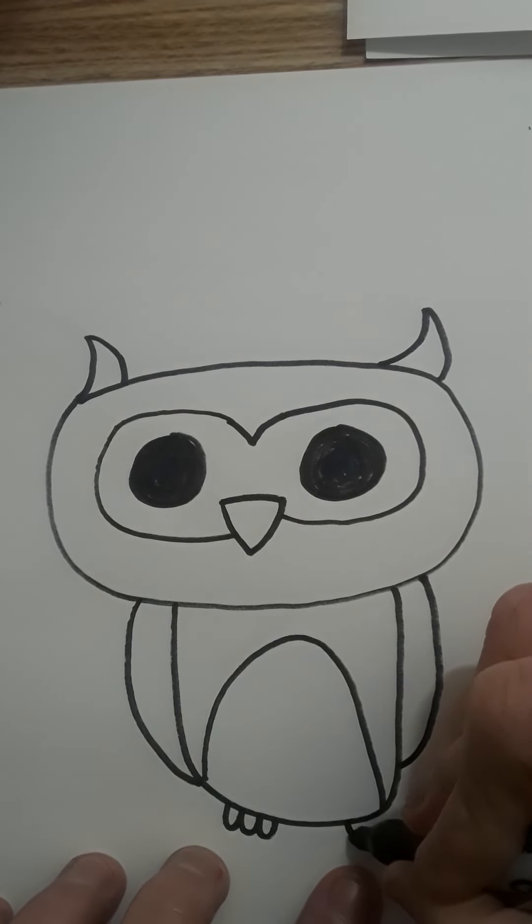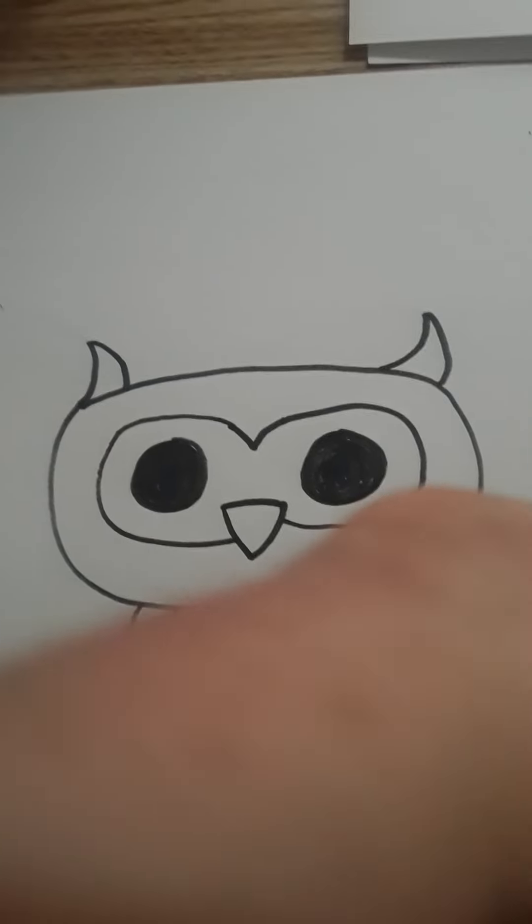And some more itty bitty toes on this side — one, two, three. Hey guys, make sure you smash that subscribe button — both hands, smash it! Thanks for watching!